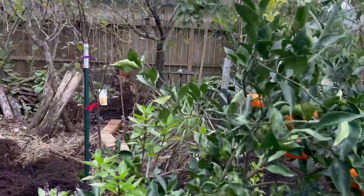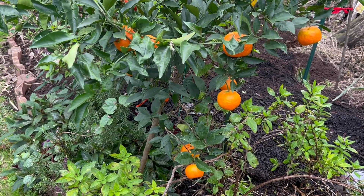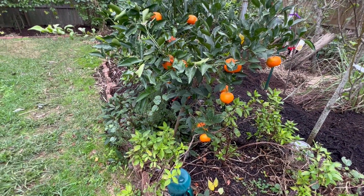And here we have an orange tree. This is really, really nice, and it tastes very good too.